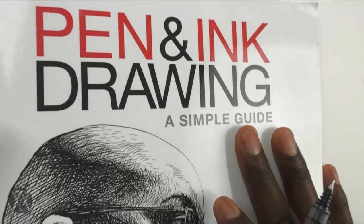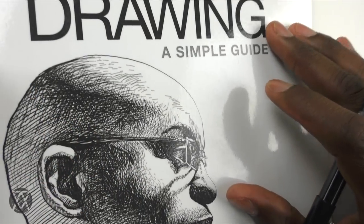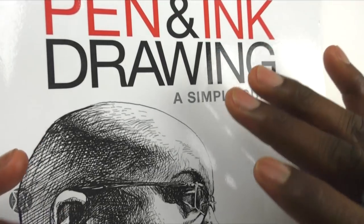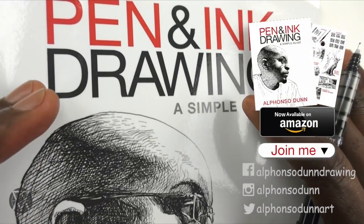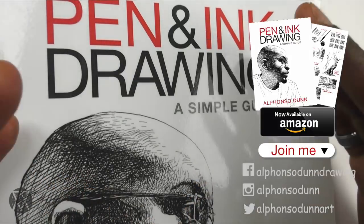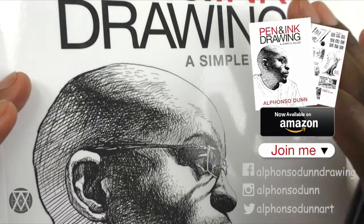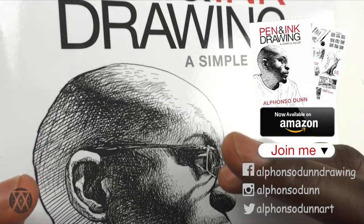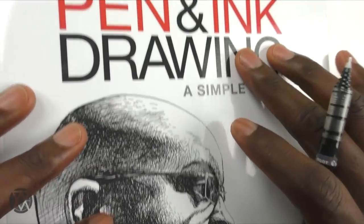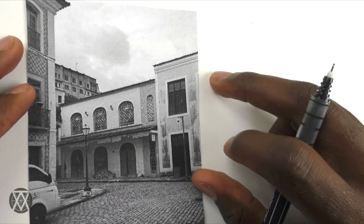A big thank you to everyone who has supported my book 'Pen Drawing: A Simple Guide.' For those who haven't gotten a copy yet, please grab one. For those who have, and who left reviews on Amazon or Goodreads — I really appreciate you taking the time to give feedback. It's really fulfilling that people still find it useful.